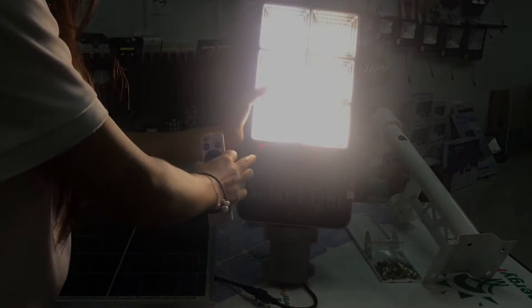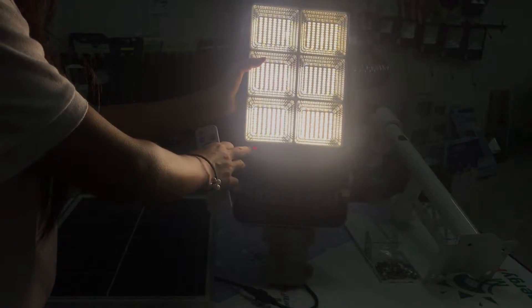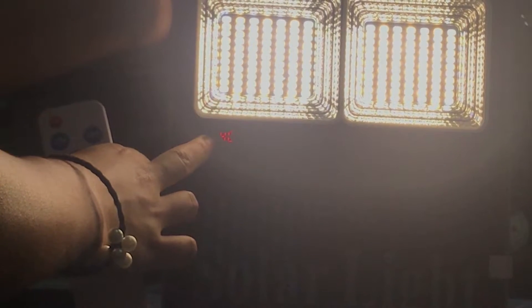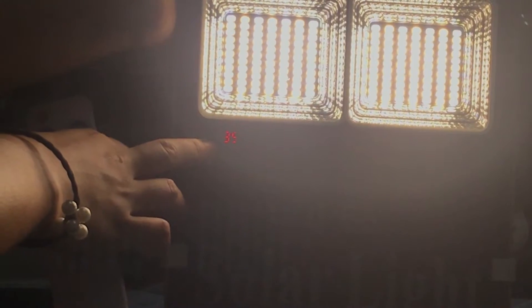You can see here, this line is an indicator, and it shows the level of the remaining battery of the lamp. It's very easy for you to check the battery.